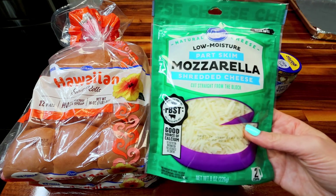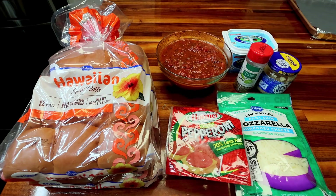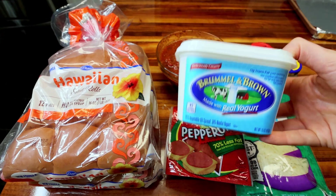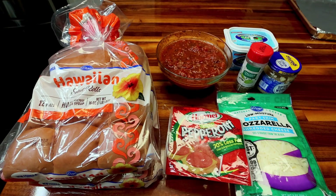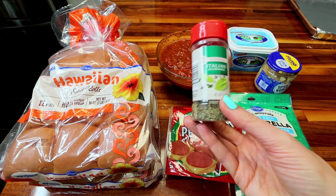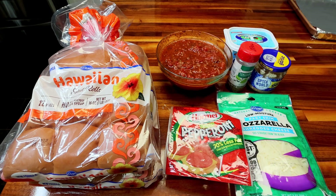We're also going to need some part-skim mozzarella — I'm going to be using two cups, or this bag's worth. Then I'm going to make a seasoned garlic butter spread for the top. I'm using four tablespoons of this Brummel and Brown, which is a butter spread made with real yogurt. Let me know what butter spreads you guys use — I've been using this one for a long time. I'm also using a teaspoon of Italian seasoning and a couple teaspoons of minced garlic.